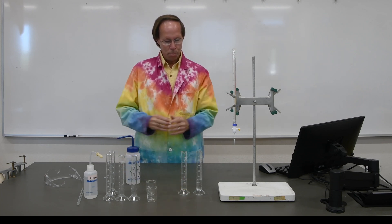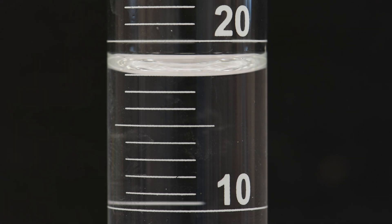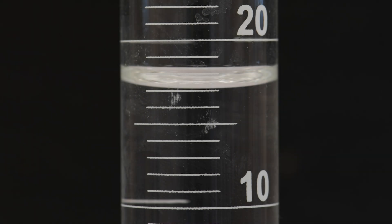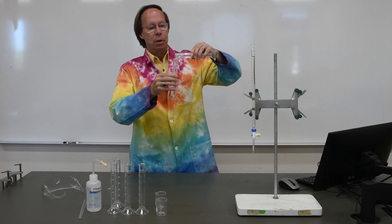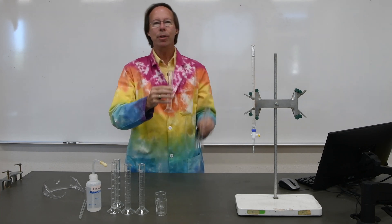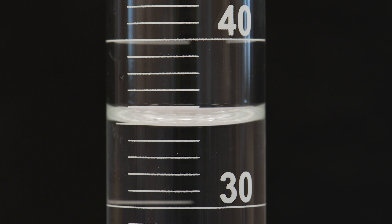Now let's take a moment and measure those volumes, then we'll combine them and measure them again. This is the first graduated cylinder with water — record the volume in your lab book. This is the second cylinder with deionized water. Now that we've measured the individual volumes in each of the two graduated cylinders, let's go ahead and combine the two. We'll try to pour all of the water to reduce our error. Now record the combined volume and see how that compares to the value you get when you simply add the two volumes together.